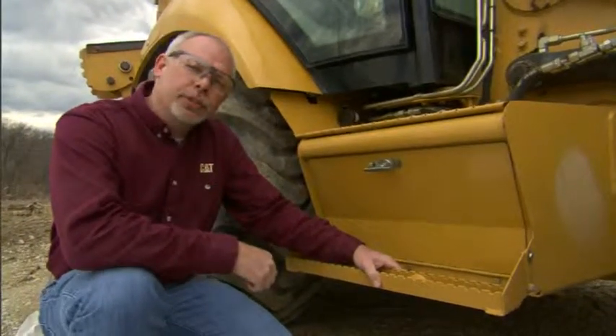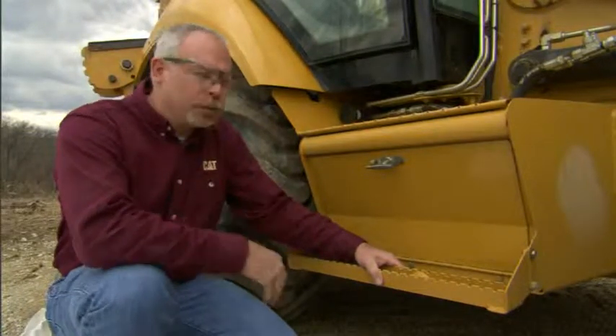Hi, I'm Jeff Payne, and I'm a preventative maintenance instructor with Caterpillar. Today I'd like to talk a little bit about batteries.